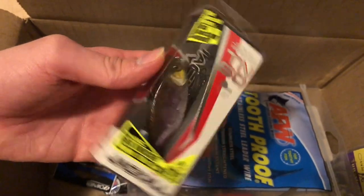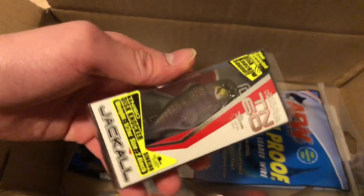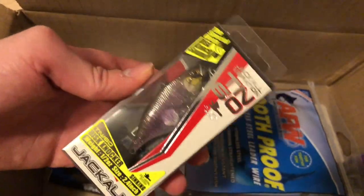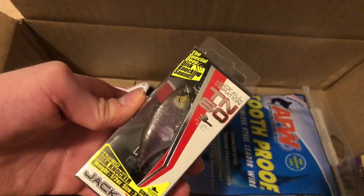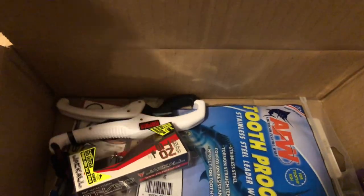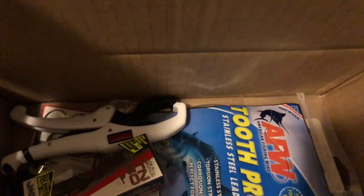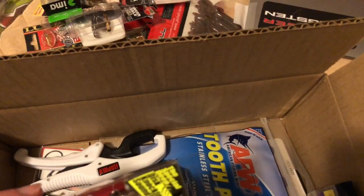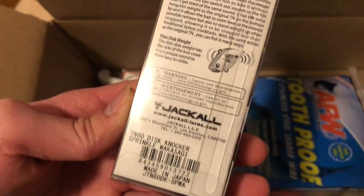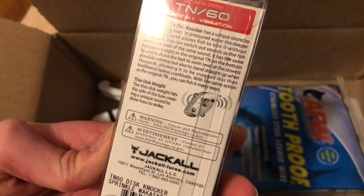Here's another lipless crankbait — a Jackal TN60, half an ounce, 2.4 inches. You can kind of hear it — I think it's a one-knocker, which means it has a louder, lower bang compared to a bait with a tinny rattle. This is in the Sprinkle Wakasagi colorway.